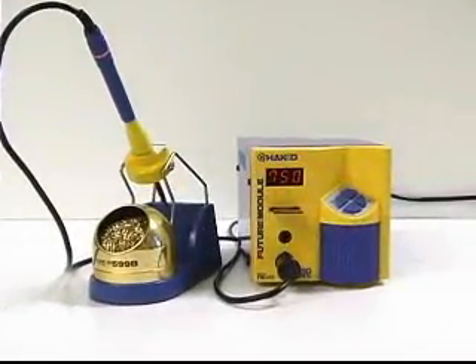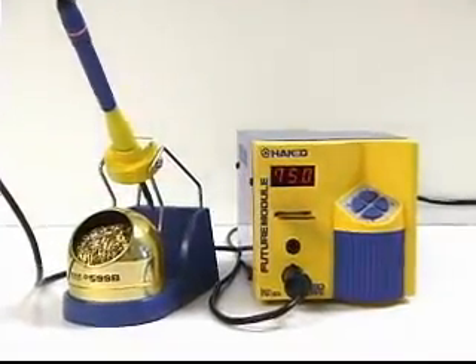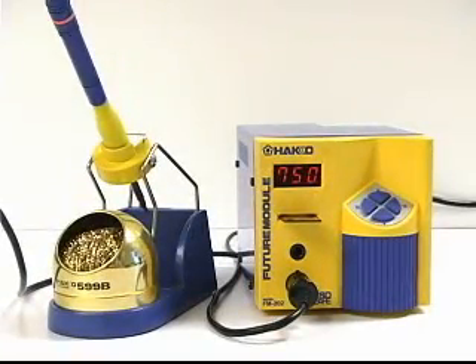The Hakko FM202 is a process controllable soldering system that allows you to select the soldering temperature you want without changing the tip.